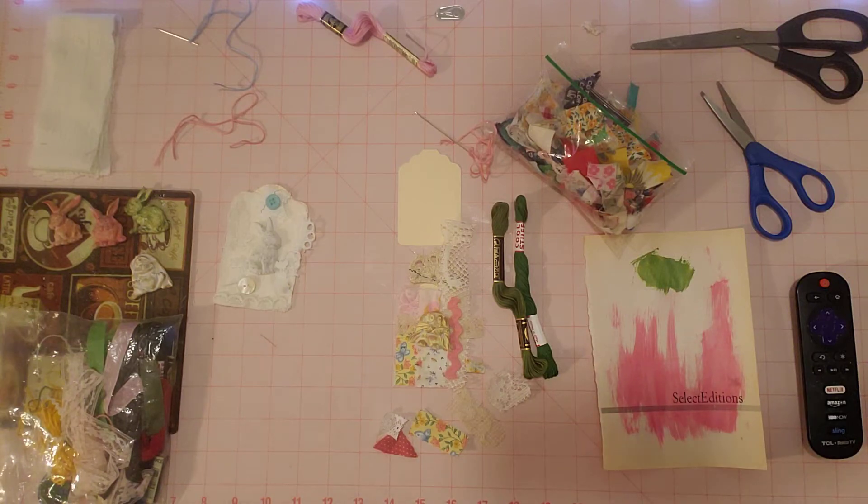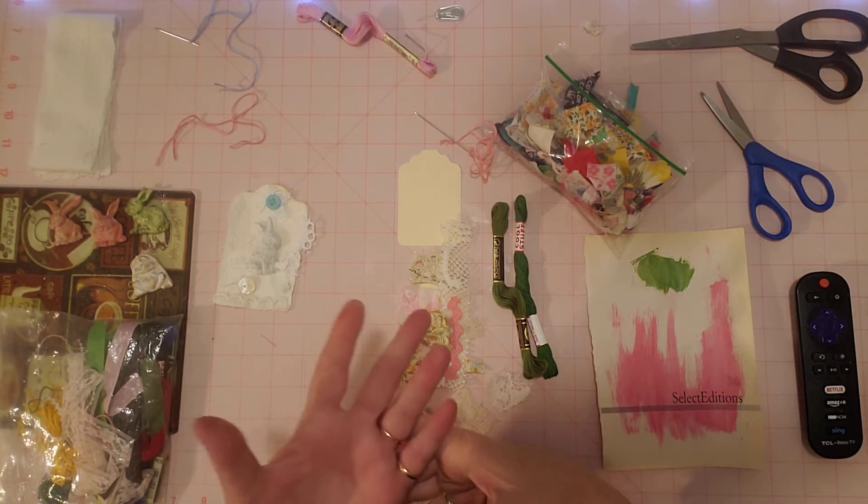Hello friends, it's Sherri from Turquoise Dreaming. How's everyone doing today? Welcome to my channel and thank you for joining me. I'm here getting ready to work on this week's 52 Tags Handmade, the challenge by Ann Brooks, where we are kind of like slow stitching and we're making one tag per week.